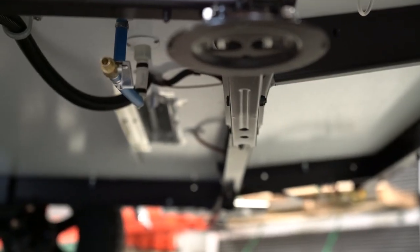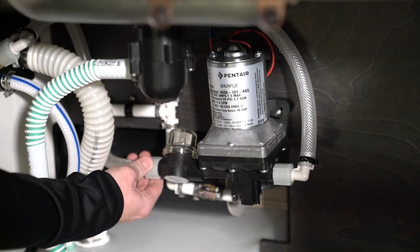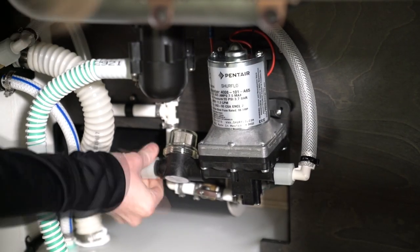The first step is to open the freshwater tank drain to let the water out of the system. Under the sink, unthread the hose on the inlet side of the water pump.